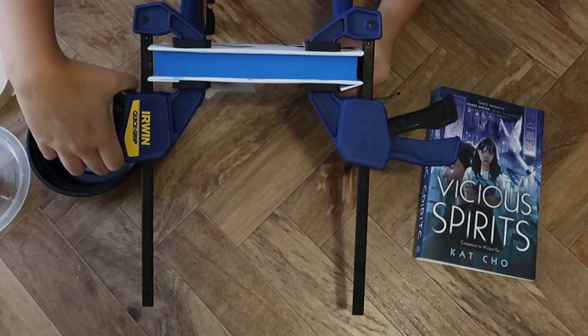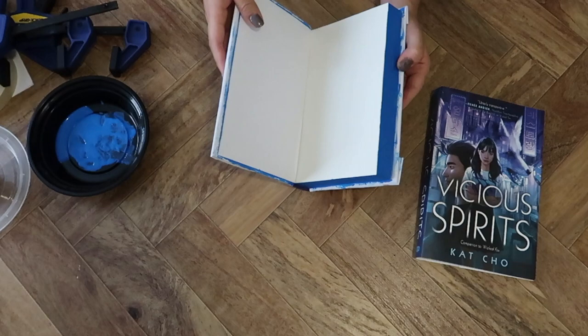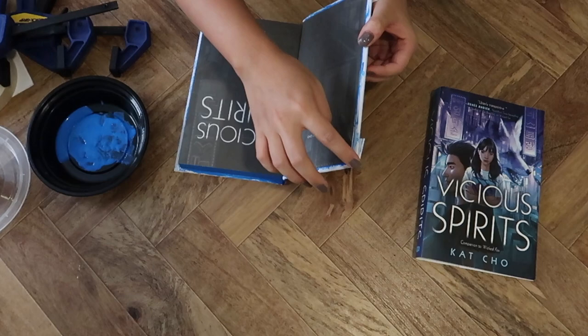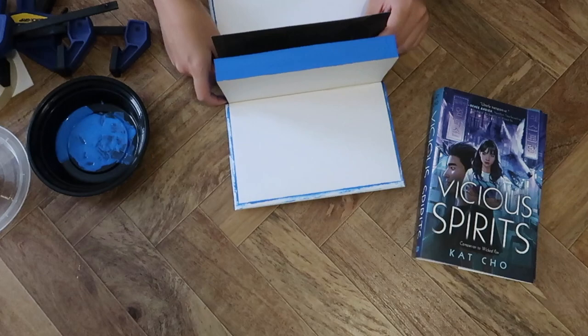Then I just let it sit for an hour or two — it really doesn't take that long to dry. Actually, the first time I tried something like this I let it dry for hours and hours and realized I didn't need to do that. When you first open it, some of the end pages may stick, so you have to be really careful not to rip any pages or mess up the edges.